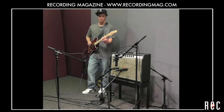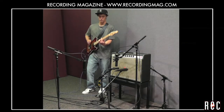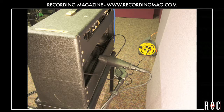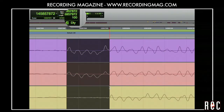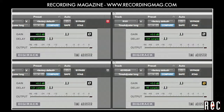In our previous video, Recording Electric Guitar Part 2, we placed four different microphones at different locations and at different distances in front and in back of a guitar amplifier. We measured the time arrival differences between all the mics and used plug-ins to precisely delay the closer mics so that they lined up with a distant mic.